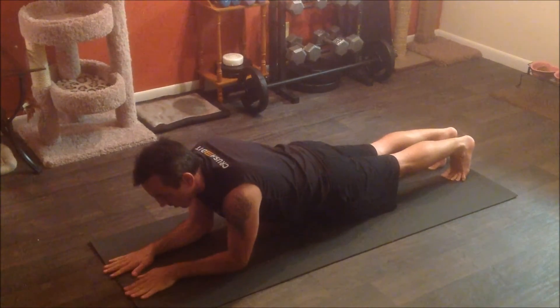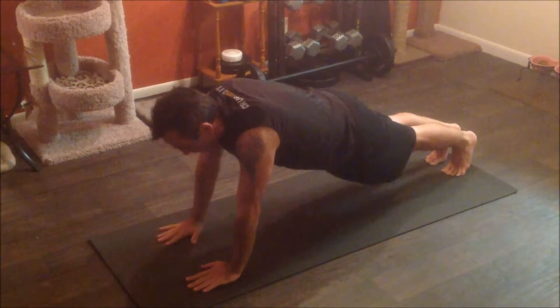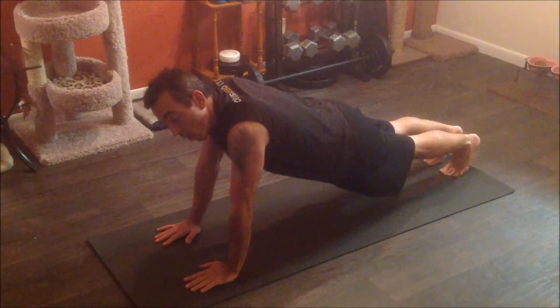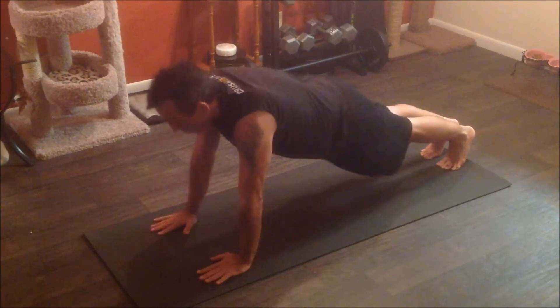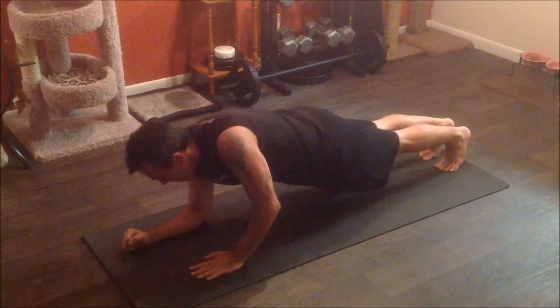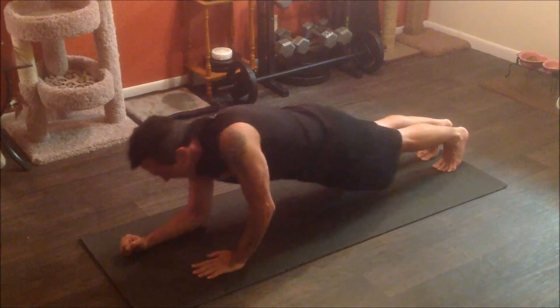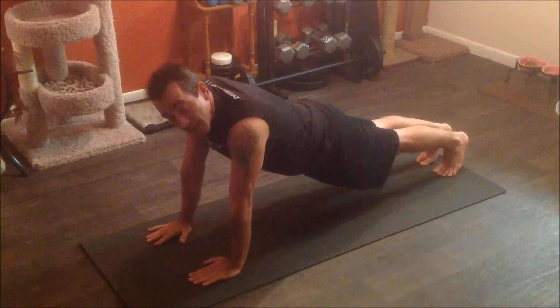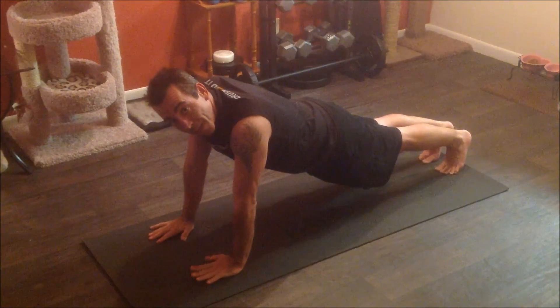Like I said, you can come down into here and then come up. Try to keep your body as straight as you can — you might be wobbling a little bit, but you want to focus on keeping it as straight as you can. And that's it. That's the high plank, low plank alternate.